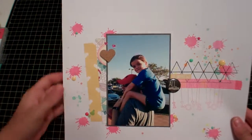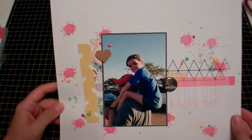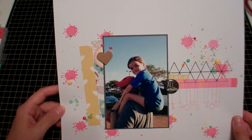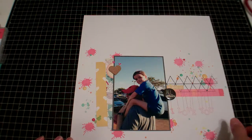Oh, these are the Fancy Pants cork shapes, some other basic things, and the papers are actually Fancy Pants too. So that is my little layout share. I'm just going to get right into a quick haul.